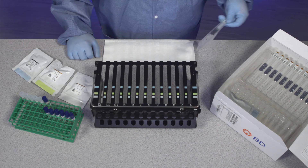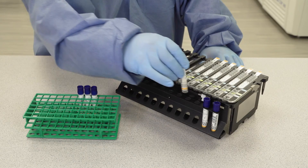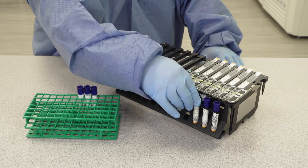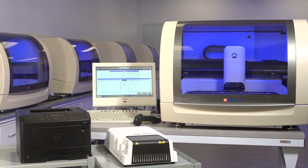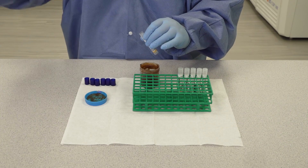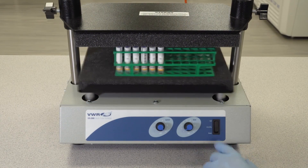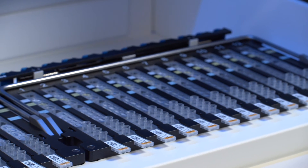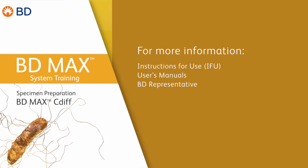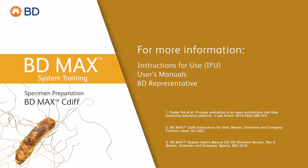Now proceed to the BD MAX system operation section in the assay specific instructions for use to perform testing on the BD MAX system. We hope this program has helped familiarize you with the proper specimen preparation of the BD MAX C. diff assay on the BD MAX system. If you have any additional questions, please consult the instructions for use, user's manual, or your BD representative.